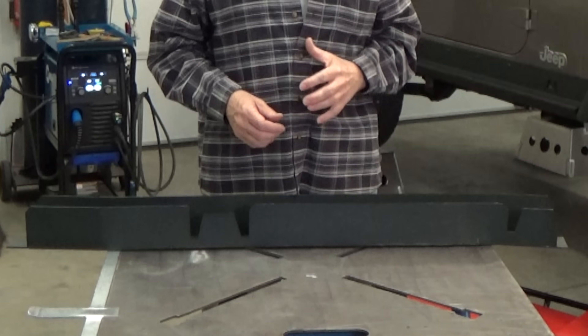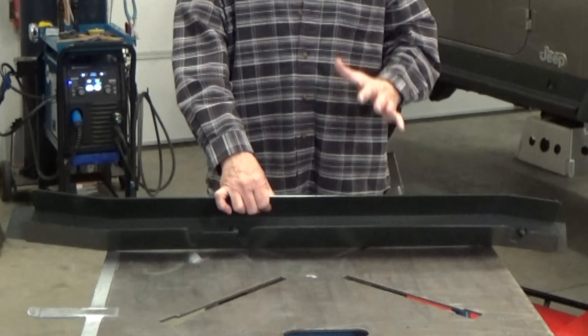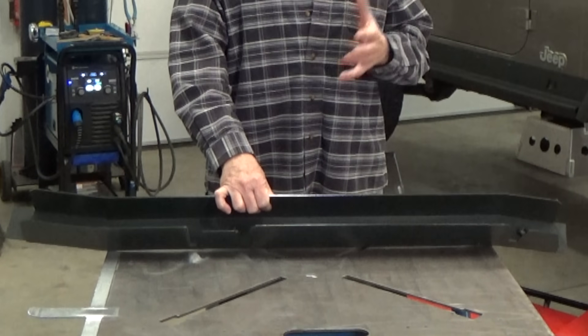Basically, the surgery includes cutting out the bottom of the frame along with some of the sides, and then welding in a replacement frame cap over the remaining frame. I'll be using the Spectrum 375 Plasma Cutter and Multimatic 220 AC-DC or a Millermatic 211 MIG Welder for this repair.